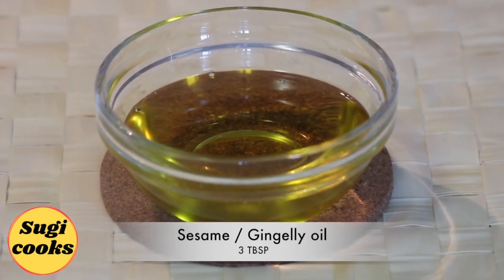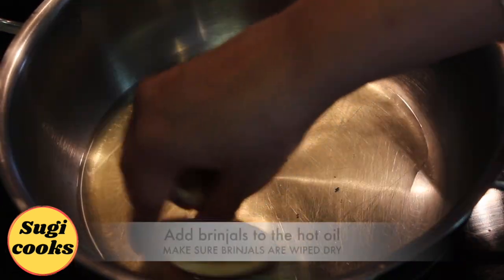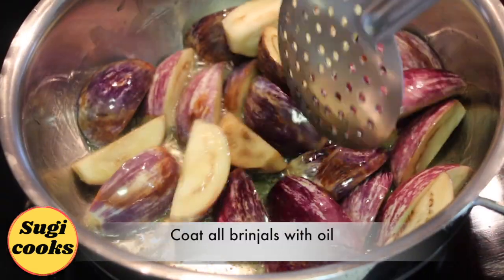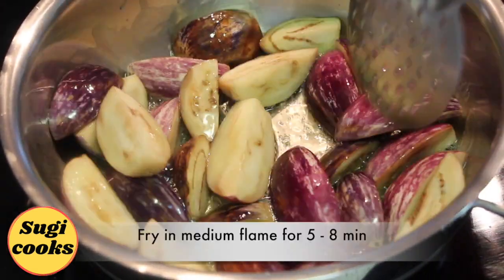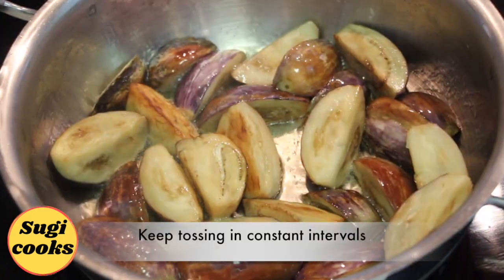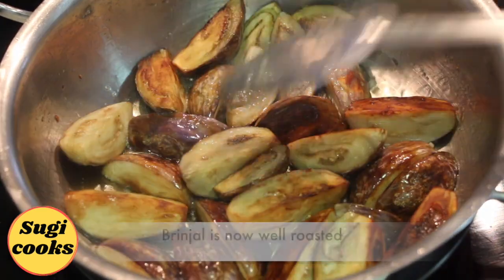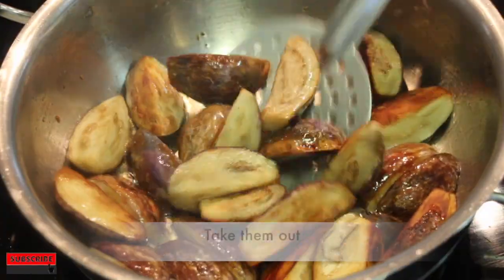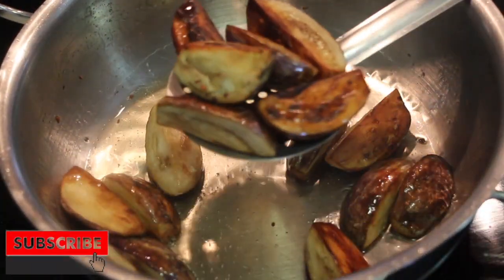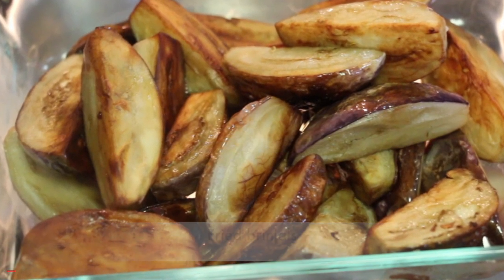Take 3 tbsp sesame oil. In a hot pan, add oil. Gently drop the sliced brinjals into the hot oil — make sure brinjals are dry or else the oil might splash. Fry them in medium flame for a good 5 to 8 minutes, tossing them at constant intervals. The brinjals are now well roasted. Take them out. The roasted brinjals are now ready.